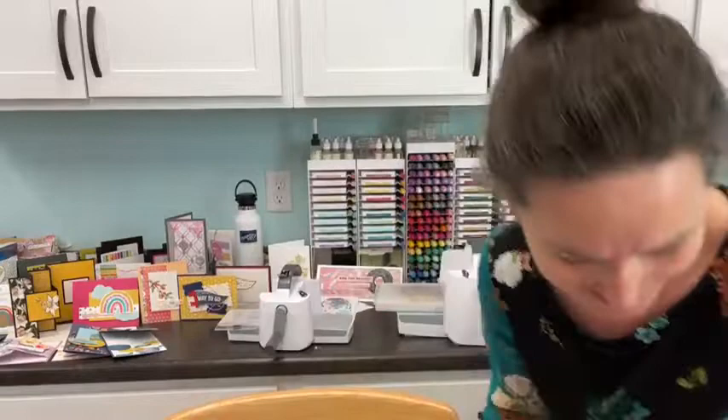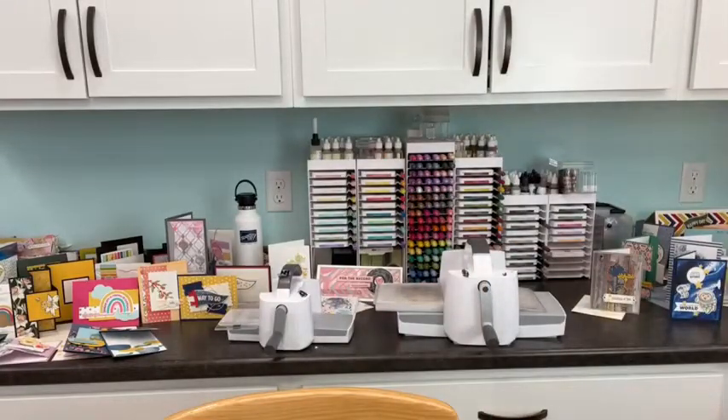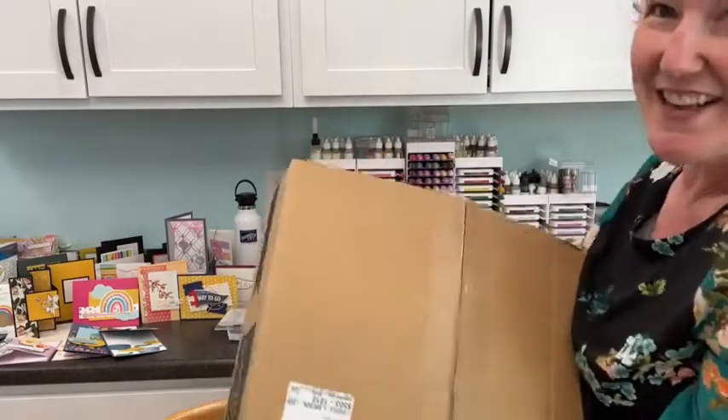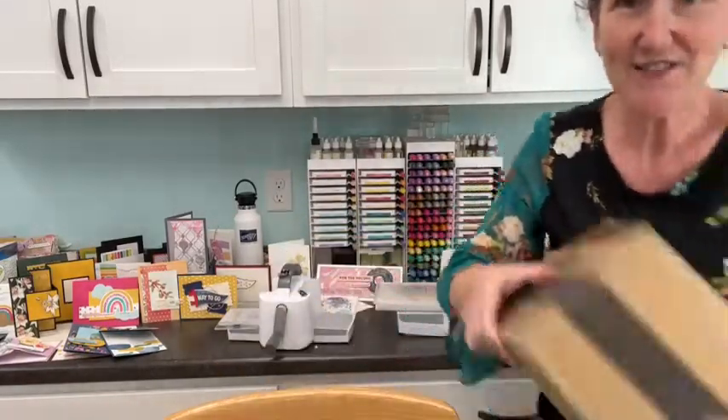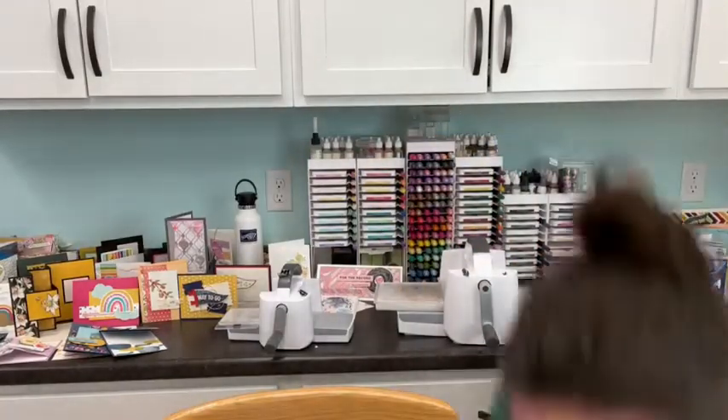We'll also be using the Word Wishes dies - a really great die set that includes words for Happy Father's Day, Mother's Day, Easter, St. Patrick's Day, and more. These are about to disappear so I wanted to highlight them today. Plus we have blending brushes, stamp-a-ratus, and I have this giant box here of all the pre-order things from the new catalog. We'll do our card first and then get to that big reveal.